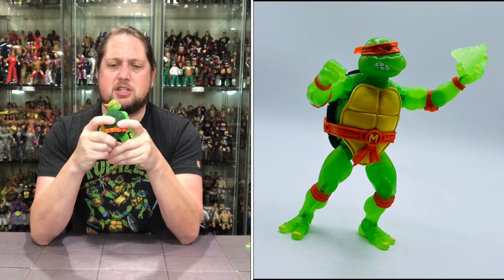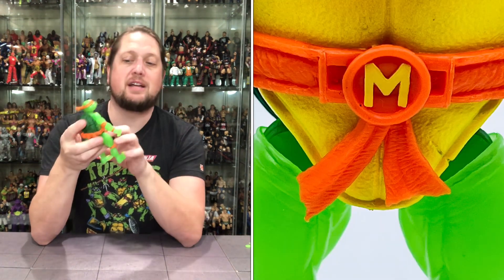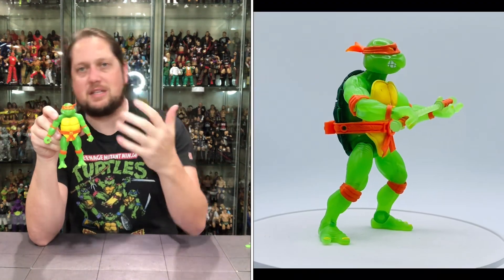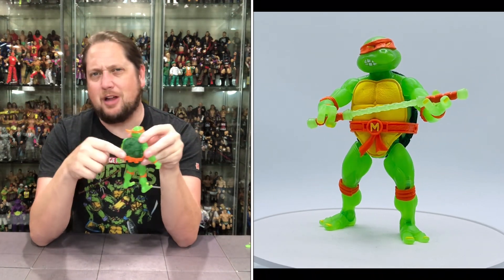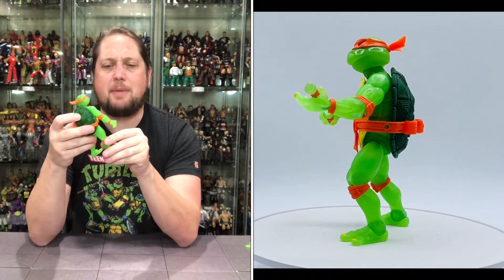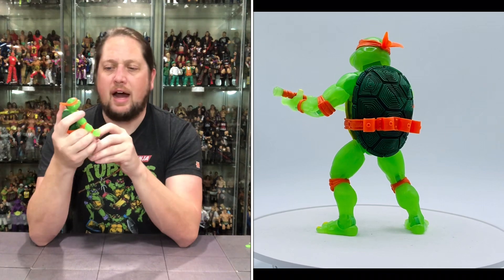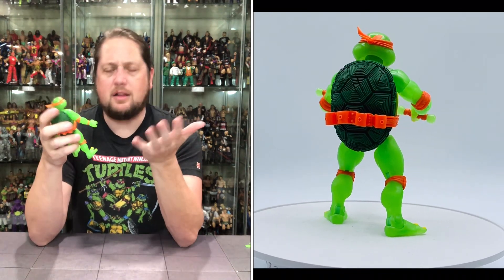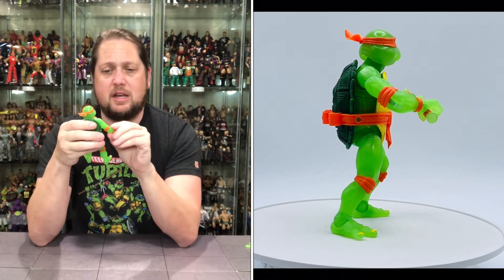Now we get to Michelangelo himself — very similar body to the other turtles, of course. You've got the M on the belt, the orange coloring — that's how you know it's Michelangelo. You've got the spots on the back to hold his nunchucks, which is a little strange since the included nunchucks don't fit back there well. He does have two knee pads, two elbow pads, wrist tape in orange, the yellow undershell, and the green outer shell. All day long it's a Ninja Turtle — you know who it is.